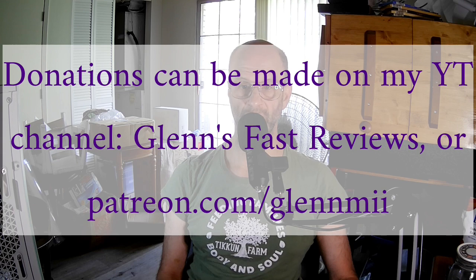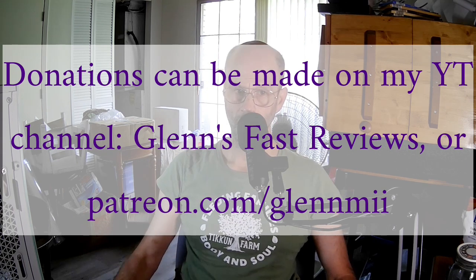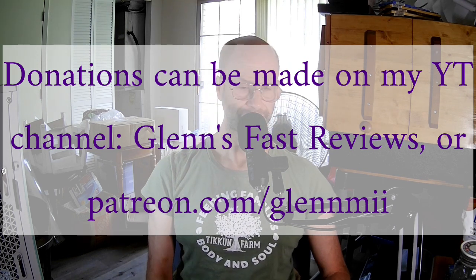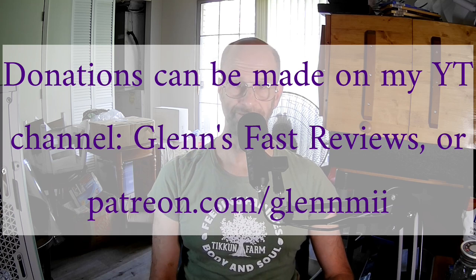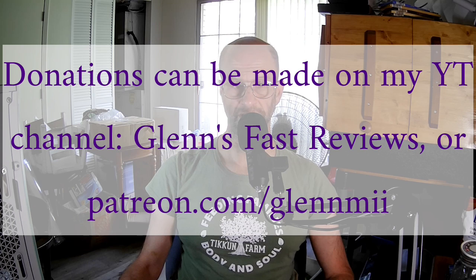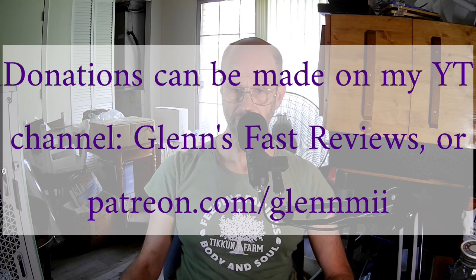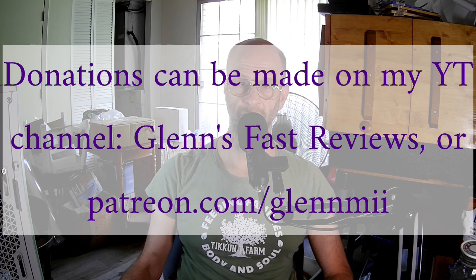With malware specifically, there is a dedicated volunteer malware removal team there, and they'll be happy to help you. You can go to bleepingcomputer.com and click on the forums. There's also lots of great news about cybersecurity, hackers, and stuff like that.